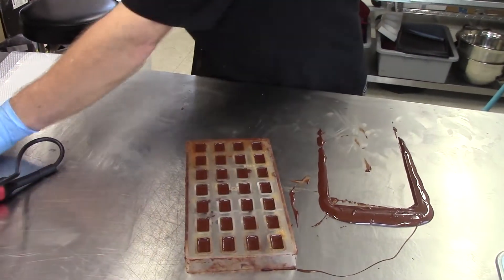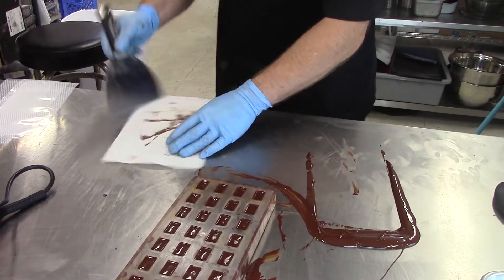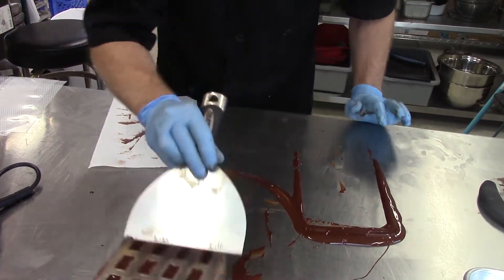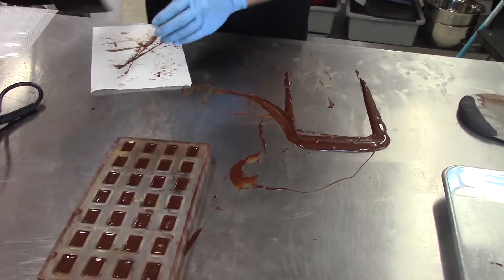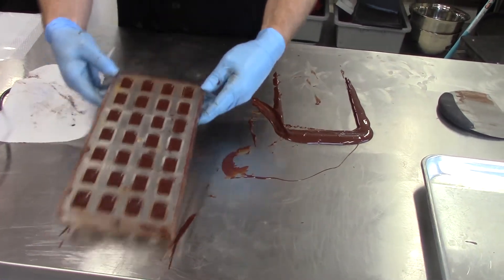You can see that if I do that, I've got a nice clean edge. If I don't do this — when I put the transfer sheet on — the transfer sheet will grab in those places, and it will not be a good thing.